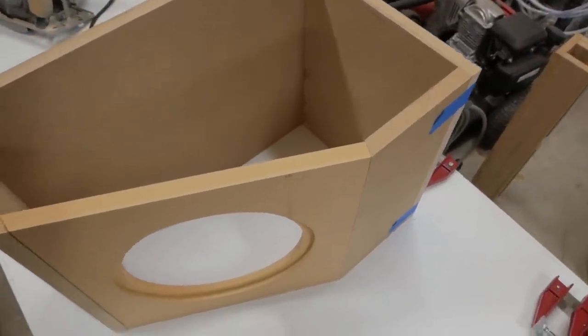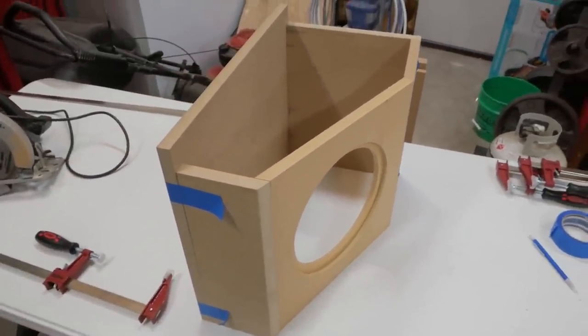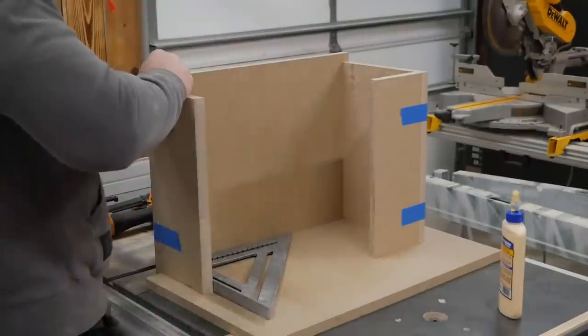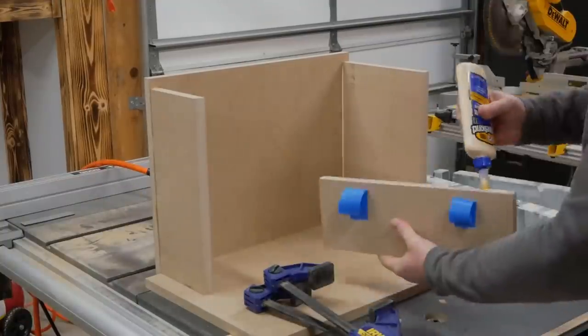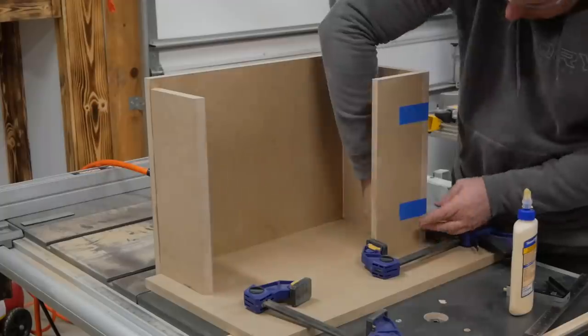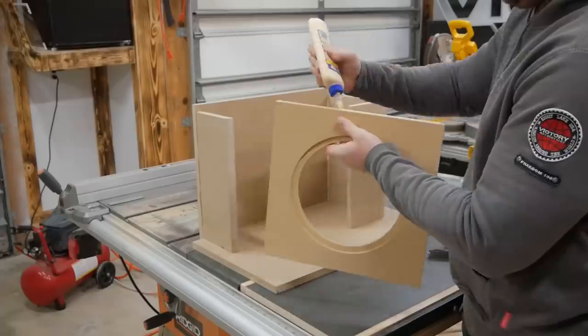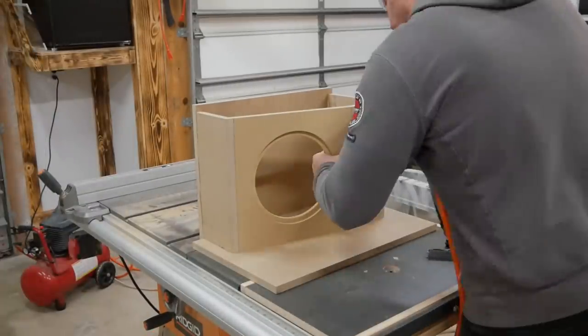After the cuts were made everything was mocked up once again to check for fitment before final assembly. To speed up assembly I glued all edges then tacked the boards together with an 18 gauge nail gun. This allowed me to quickly move from piece to piece to get the boxes together. The large back piece was placed directly on the flat table saw surface while the other pieces were set on a piece of MDF while assembling. This gave the proper spacing for the side pieces to be added later.